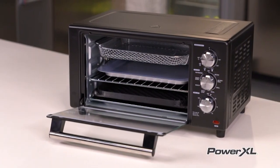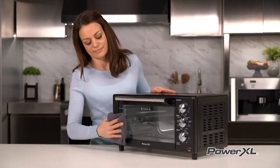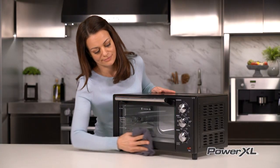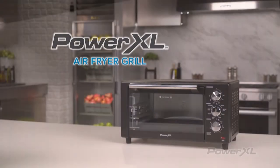When storing your PowerXL Air Fryer Grill, first unplug the appliance and let it cool thoroughly. Make sure all components are clean and dry, and store the appliance in a clean, dry place.